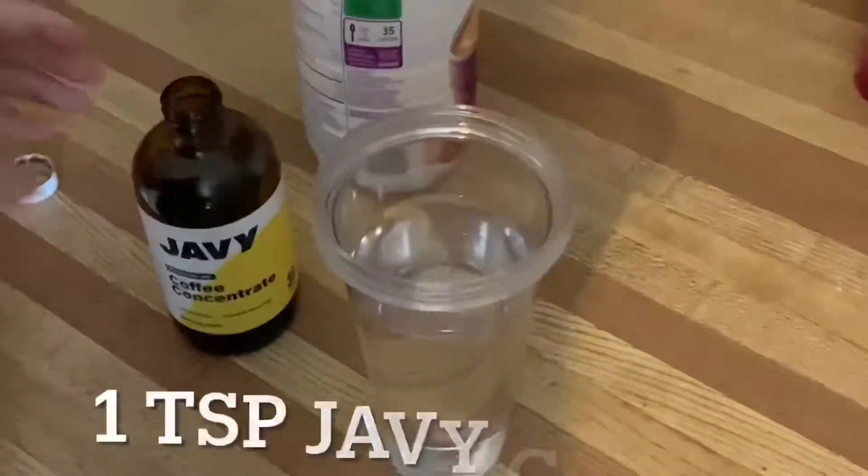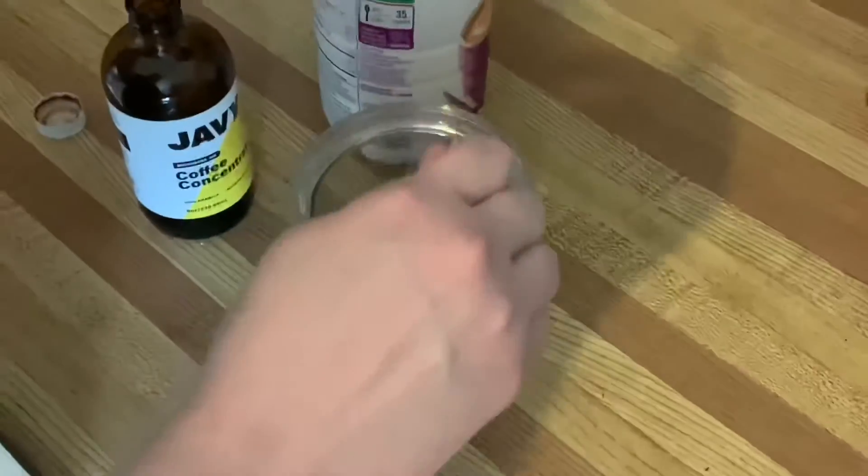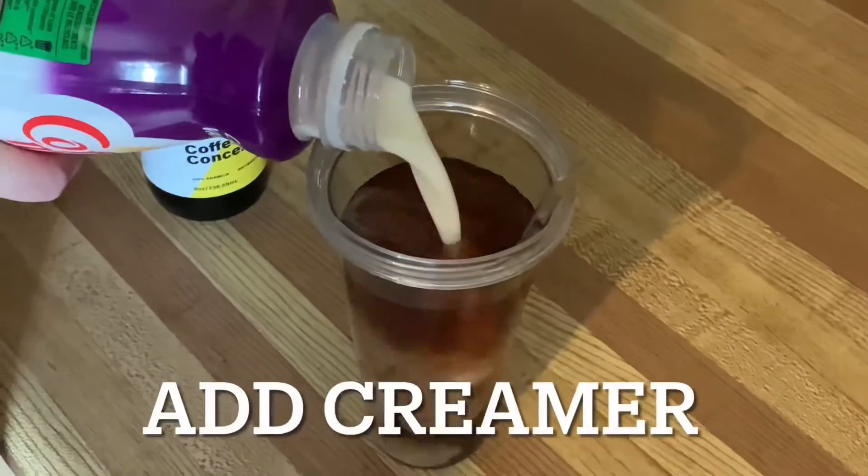I just had to tell you about this product because it's so amazing and I've been loving it. Coffee lovers always love trying something new, right? How I enjoy it is iced — I use a cup of water with ice, my filtered water, and one teaspoon of this with Coffee Mate caramel vanilla creamer.